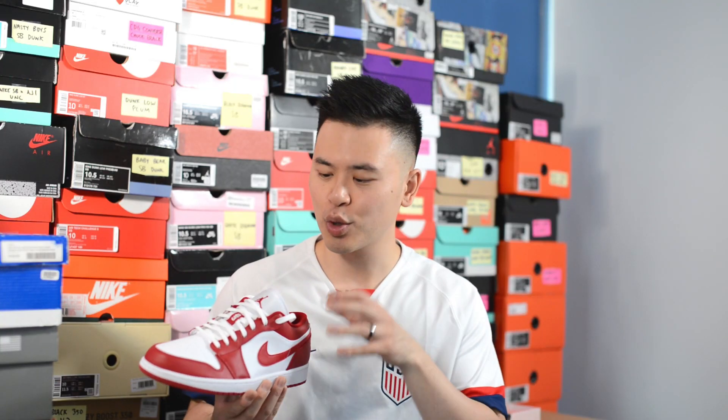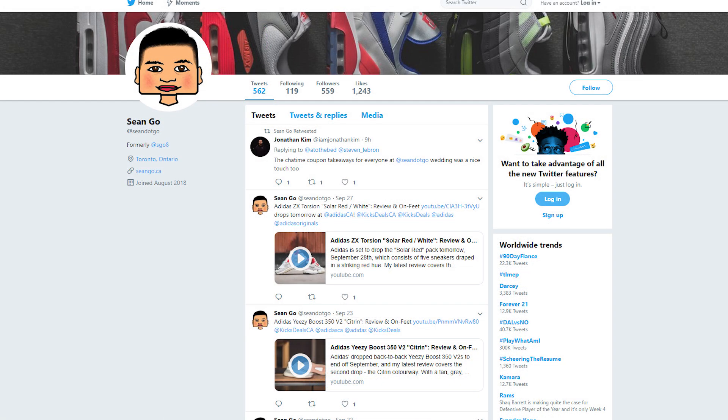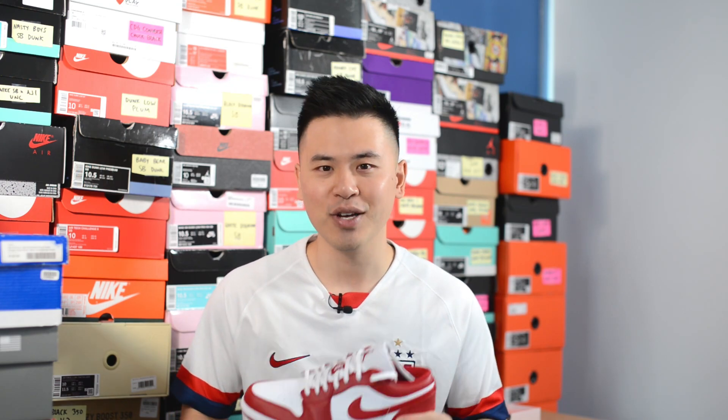Let me know in the comment section down below what you guys think of this Gym Red Air Jordan 1 Low — is this a cop or a drop for you? And what are your overall thoughts on the Jordan 1 Low silhouette in general? If you guys like this video, be sure to like, comment, and subscribe. Give me a follow on Instagram at sgo8, check out my Twitter at sean.go, and visit my website at seango.ca. Until next time, thank you guys so much for tuning in — hopefully you enjoyed watching this video and I'll catch you guys on the next one.